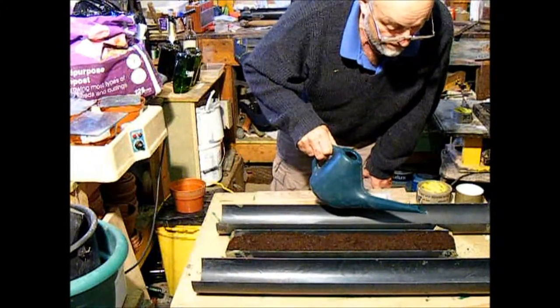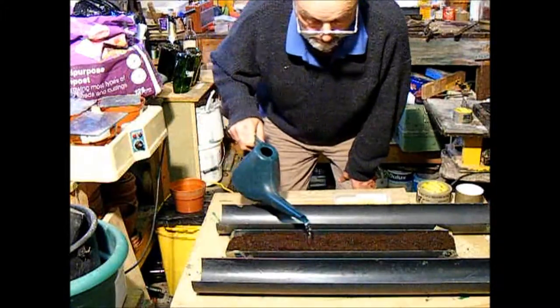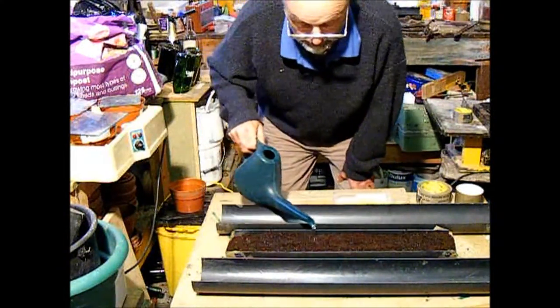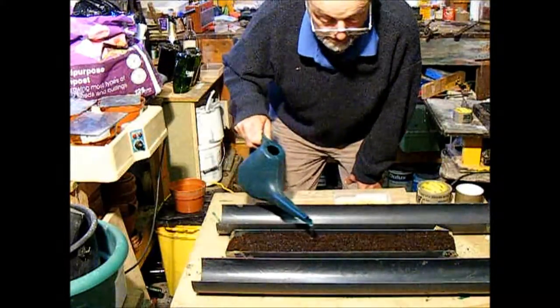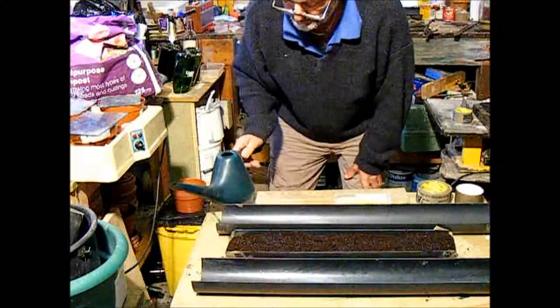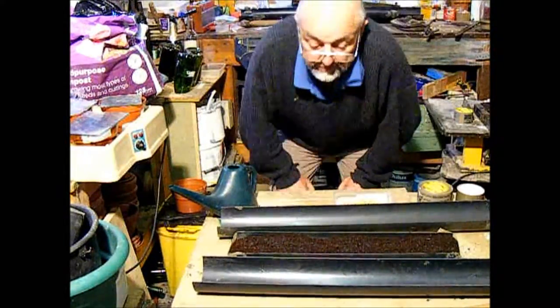Then some water. I like to use a sprinkler on the end because it sprinkles it all over the place otherwise. If I was doing this in my greenhouse that doesn't matter, but as I'm doing it here in the shed, I don't want water all over the place. And that's going to go in the greenhouse.